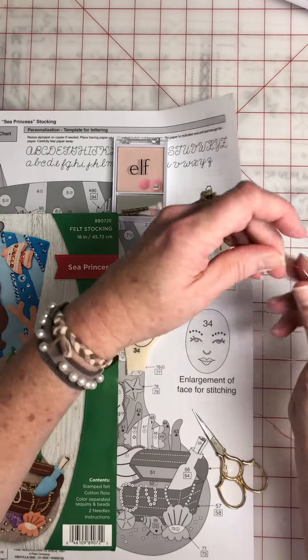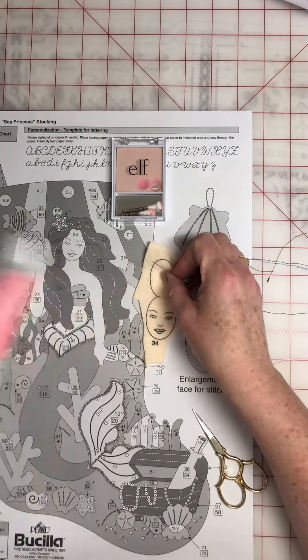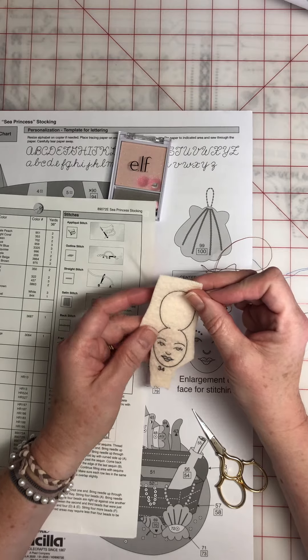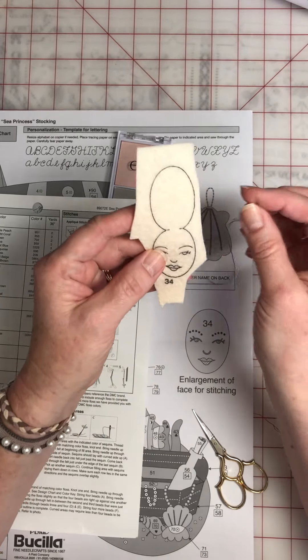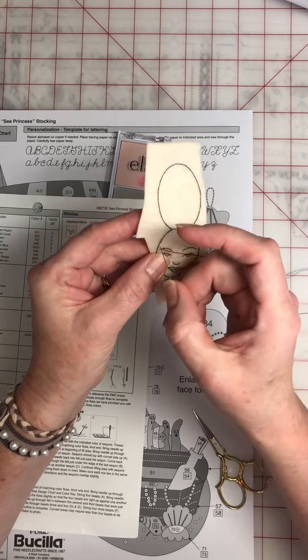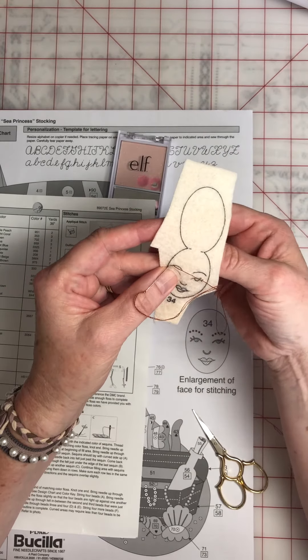I have the red brown for her eyebrows. You want to look back here for her eyebrows. For faces I always use the stab method. I think it works better and I can get a good stitch.